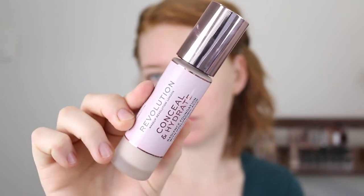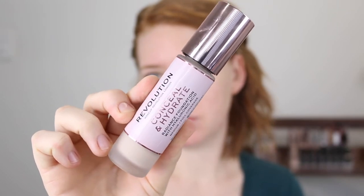Hey guys, welcome back to my channel and if you're new here my name is Tanika. In today's video I am going to be doing a first impressions slash a couple of day wear test on the new Makeup Revolution Conceal and Hydrate Foundation and Concealer. In all my foundation reviews I like to show you demos including close-ups of what the foundation looks like on my skin, swatch comparisons, and then give you my overall thoughts and let you know if it's worth your money.